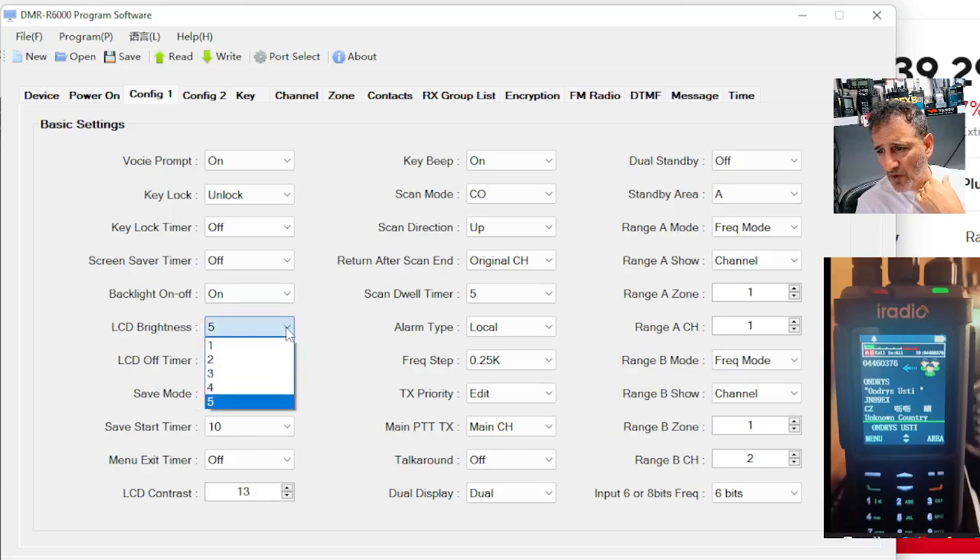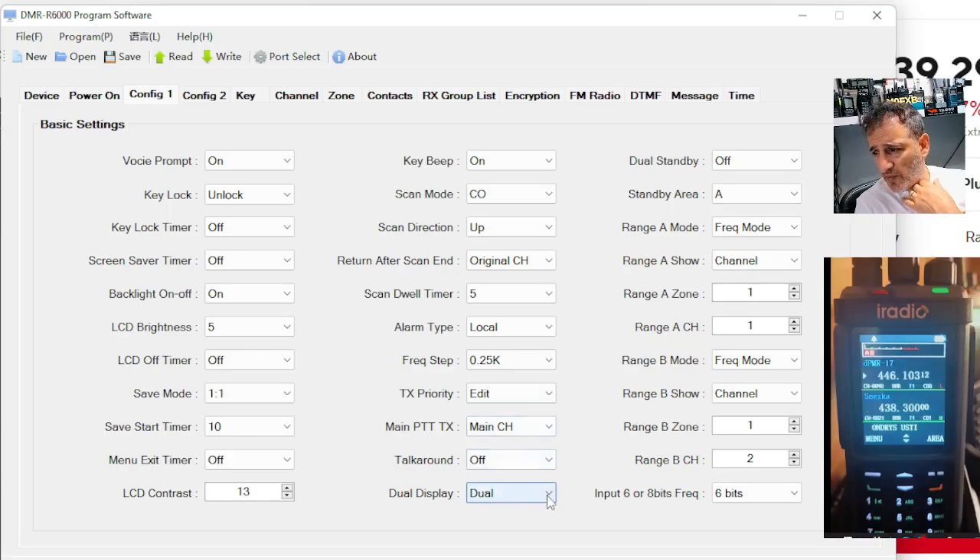More settings here. So you've got LCD brightness, screen timer, backlight on or off, all the beeps, frequency steps. Display is dual or single — so you can do single display showing the frequency, which is the actual numbers, or the channel name and even zone name. It's got zone mode and so on.